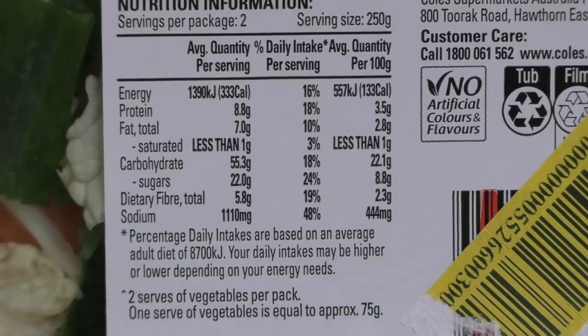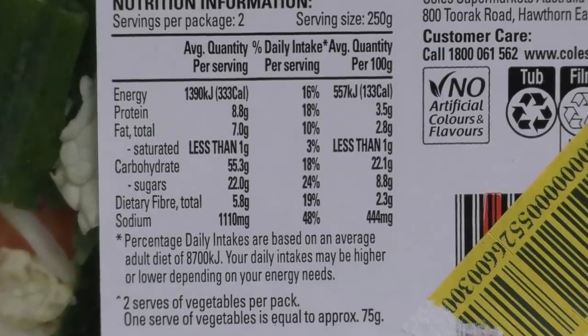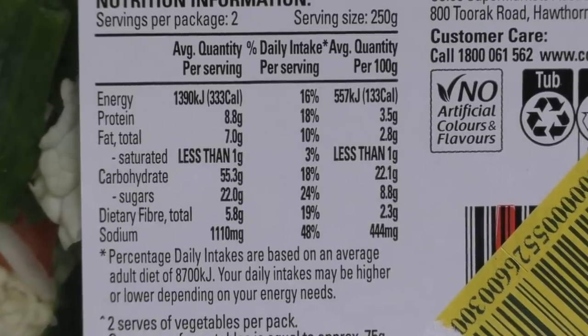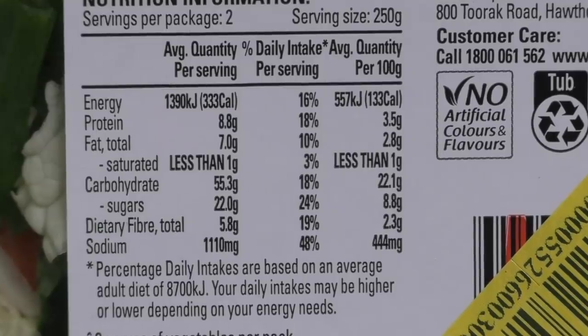Per serving size, which is half the packet, the energy is 1391 kilojoules. So you could have like 7 servings of this and still be under your daily kilojoule intake — so like 3 whole packets and still lose weight. It's 3.5% protein, fat is only 2.8%, carbs 22%, with 8% sugar — oh dear. Got lots of nice fibre in there, and enough salt to kill an elephant.